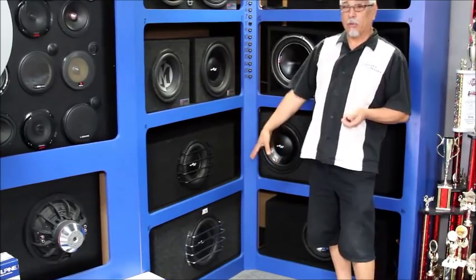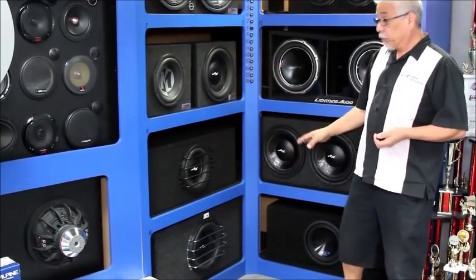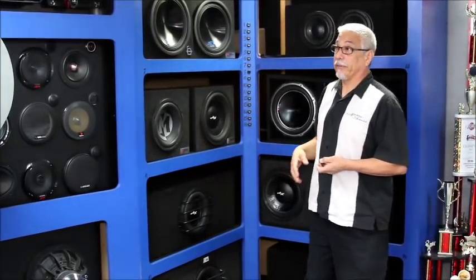It's got the same exact woofer in it. Then we'll go right back over to the SPL meter and you should notice a 10 to 13 dB increase. This is all free bass — I'm not going to touch the amplifier, I'm not going to touch the volume on the radio. We're just going to switch woofers.